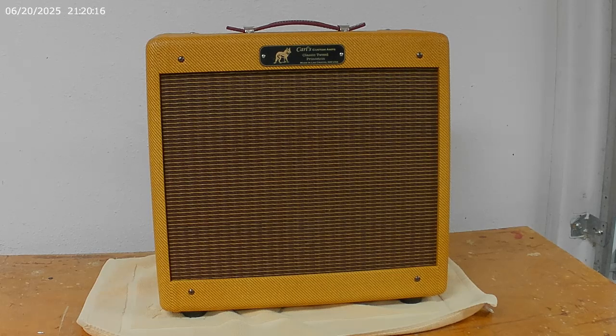The thinner you go, generally, the more resonance you're going to get out of the baffle. And that's really the key thing about a floating baffle — it adds to the resonance of the cab. It tends to give the amp a little bit more of a woody sort of sound that you associate with older amps.